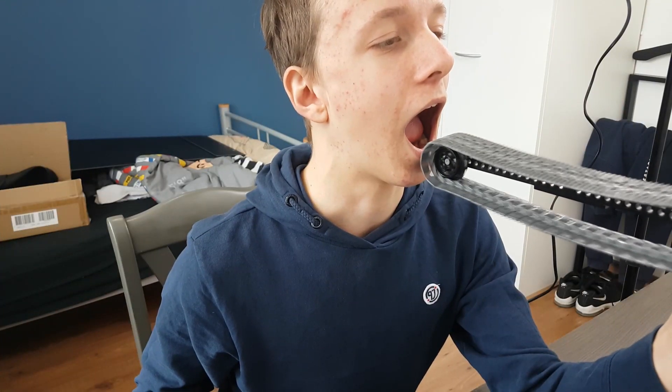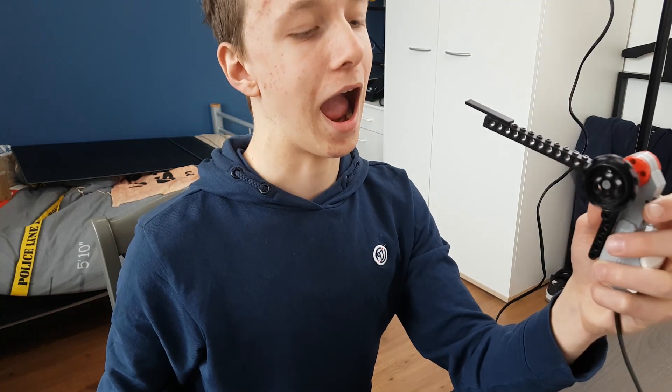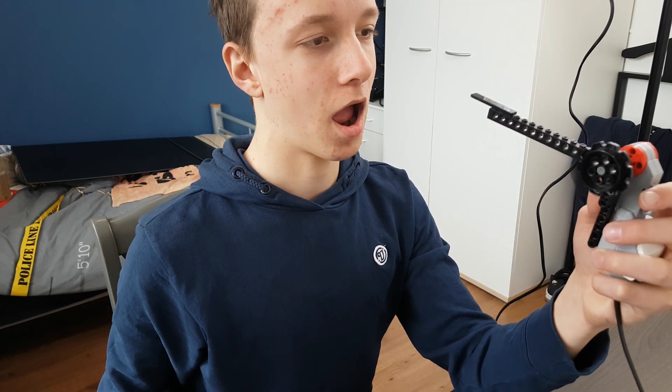I am aware that there may be easier ways to make a robot that can feed me — for example, using a treadmill to move pieces of apple to my mouth. But I wanted the robot to pick food out of a bowl, and that wouldn't quite work with a treadmill. And to be honest, a robot arm is quite a bit cooler than a simple treadmill.